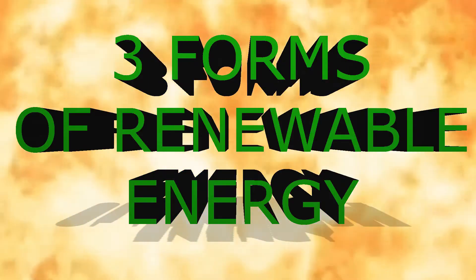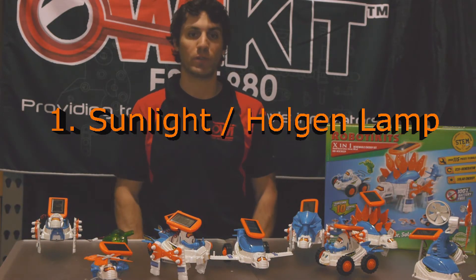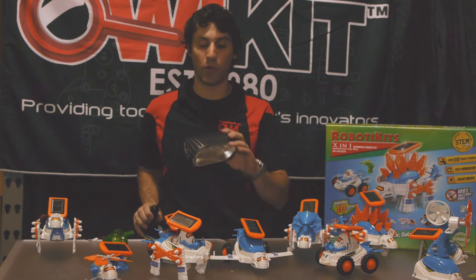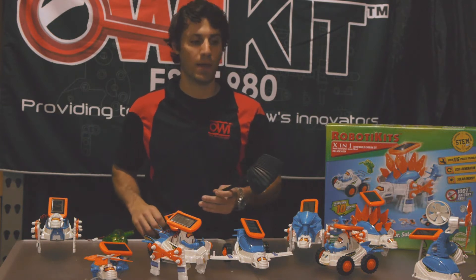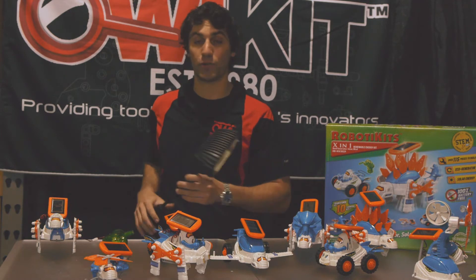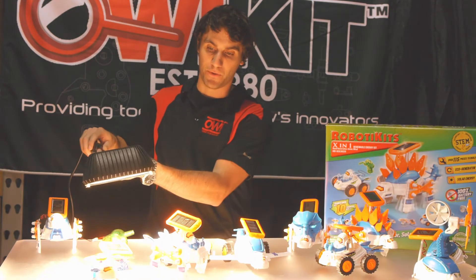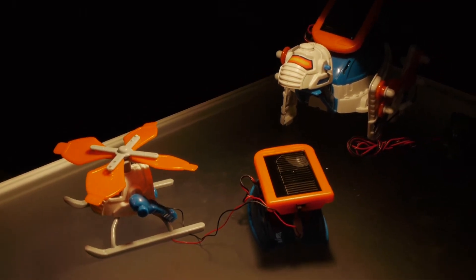The X-in-1 uses not one, not two, but three forms of renewable energy. If you're indoors and you don't want to use the hand generator, you can get yourself a halogen lamp. We suggest any halogen lamp 100 watts or greater, and then all you do is turn it on and make sure that the solar panel is powered on, then just shine the light over.